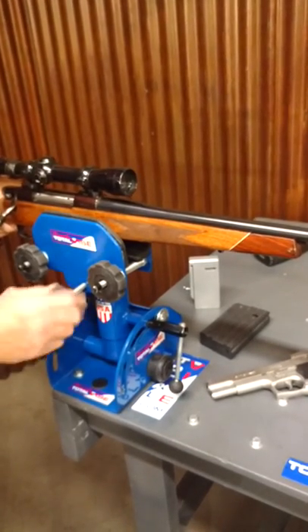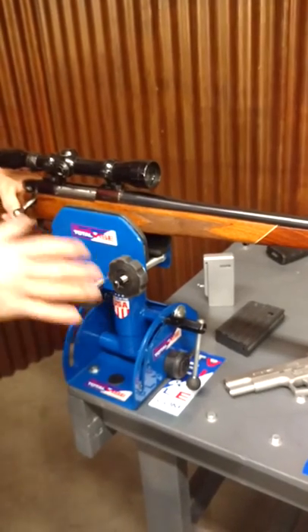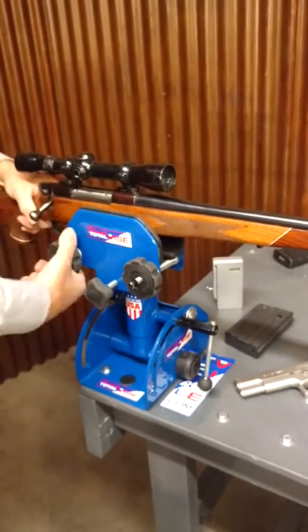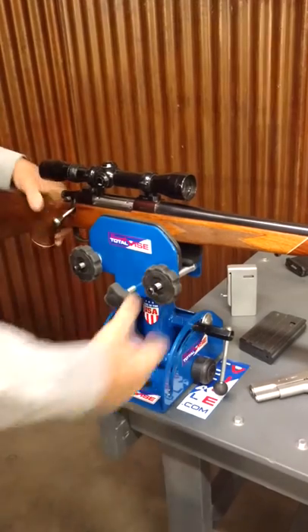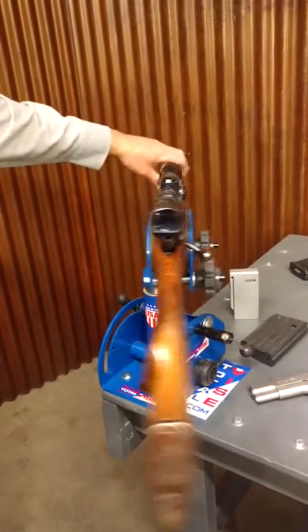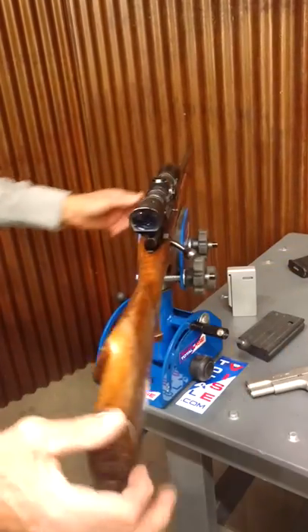Watch this — it'll pivot like this, it'll pivot like this. Nice comfortable rubber knobs hold it snug in there. I can put this gun anywhere I want. I can lock it, put on a scope, build anything I want.